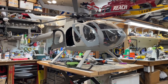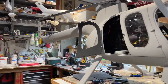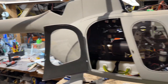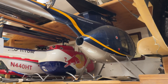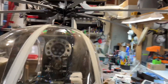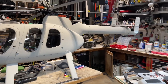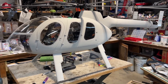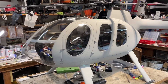Here it is — the MD 600N. 'N' stands for NOTAR, because it has no tail rotor. This has been a longtime dream of mine; I even painted my MD 500E with the same scheme as a full-size 600. This thing is massive, heavy, loud, and awesome. It weighs 44 and a half pounds as it sits right now, ready to fly with a full tank of gas.